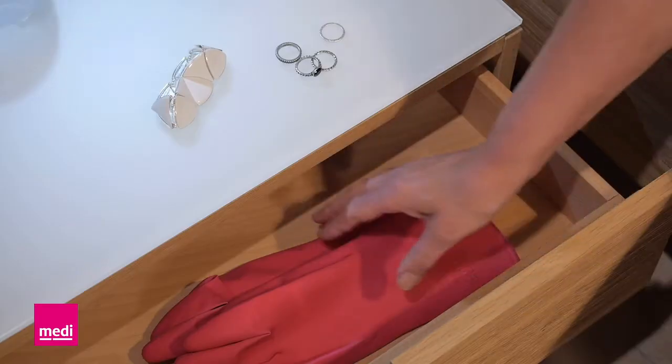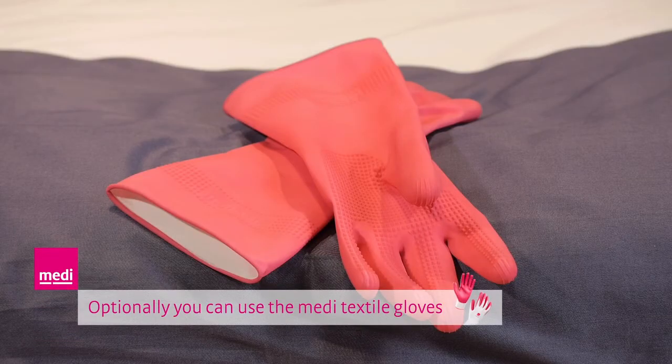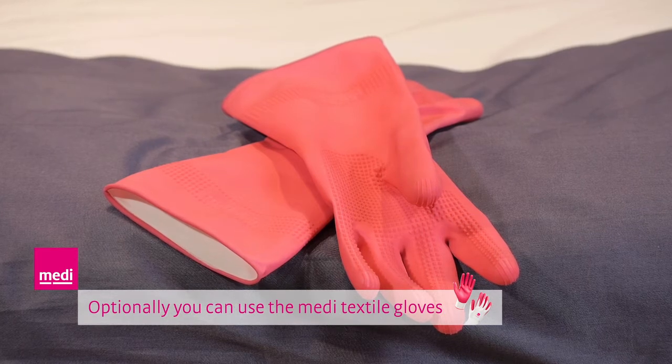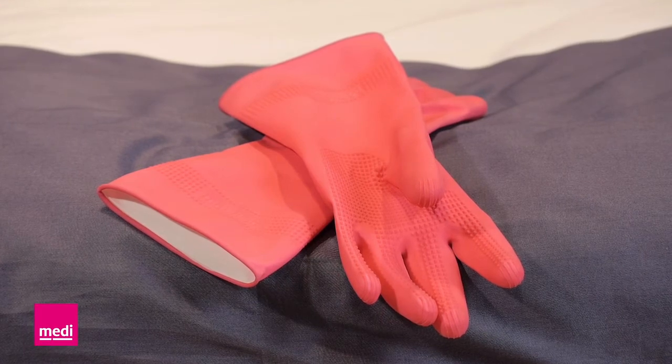Please have your rubber gloves ready as well. You will use these later to smooth out the material over your arm, or you can put one on immediately and wear it while you are putting the arm sleeve on. The rubber gloves adhere particularly well to the arm sleeve and aid application.